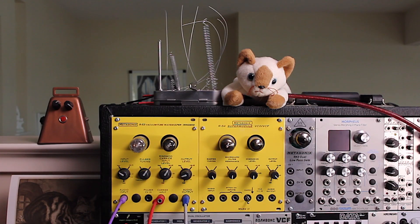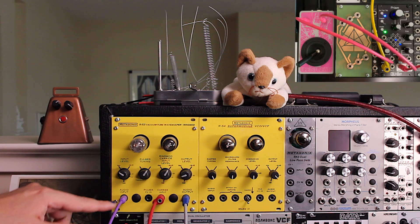In this final example, we run the Crank Sturgeon Pocket Gamelon through the qubit prism and then into the R53.